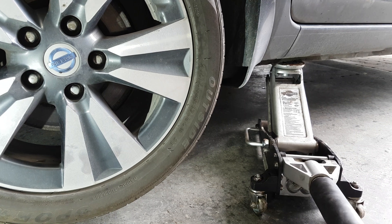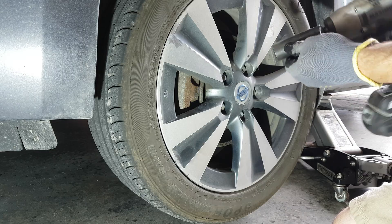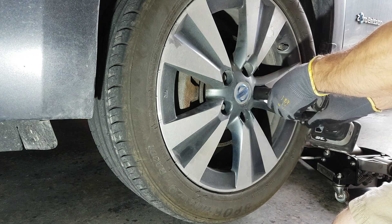I started jacking the car on the body pinch well. You'll see there are a couple of dimples there — that's where you're supposed to jack the car, and after that I'll put a jack stand at a solid location for safety. I'm using an impact tool with the 21 millimeter socket for speed, but you can also use a breaker bar.